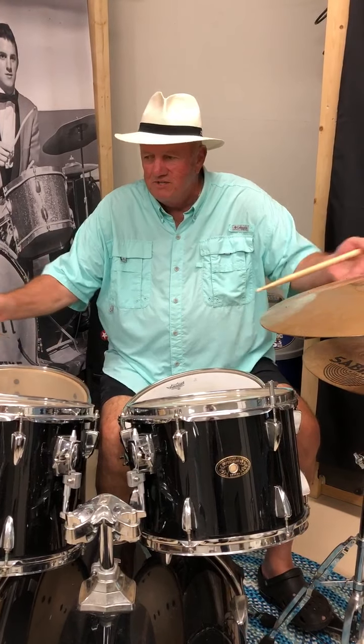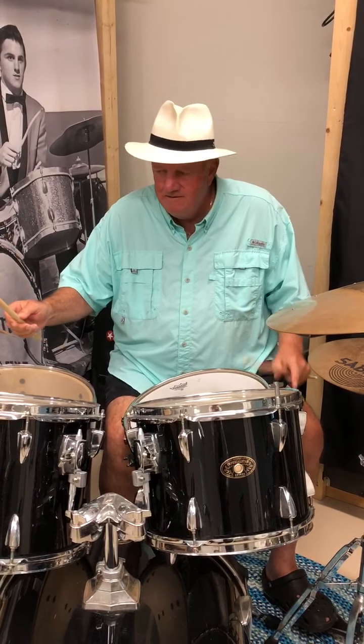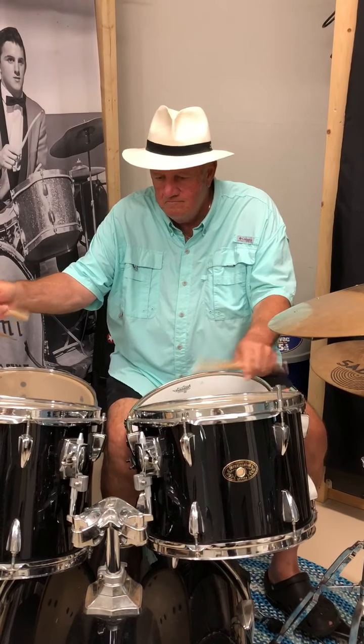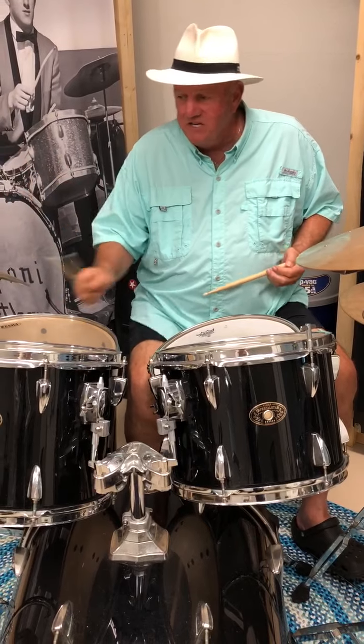Then you add the cymbals. You can play on the cymbals, play up on the crown of the cymbal if you wanted to play like a Latin beat, or you can play the rim of the cymbal.